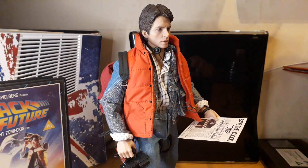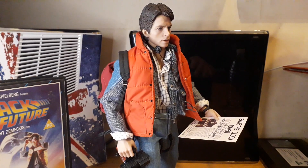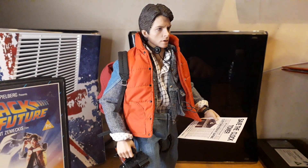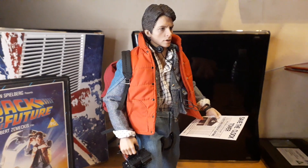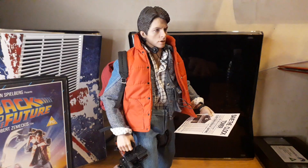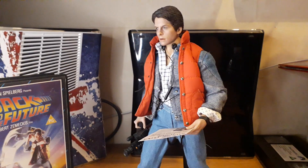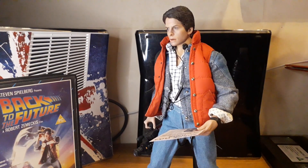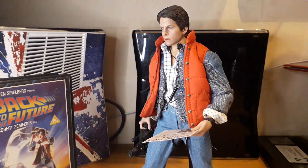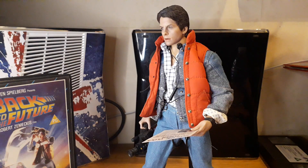The Hot Toys 2.0 with the dog just didn't do it for me. I paid a bit too much for it, sold it for about the same price, and probably could have kept it a few more years and it would have been worth double. That's how it goes with some Hot Toys releases — like Ellen Ripley, I missed out on that one and it now goes for four or five hundred. Stupid money you're never going to get.